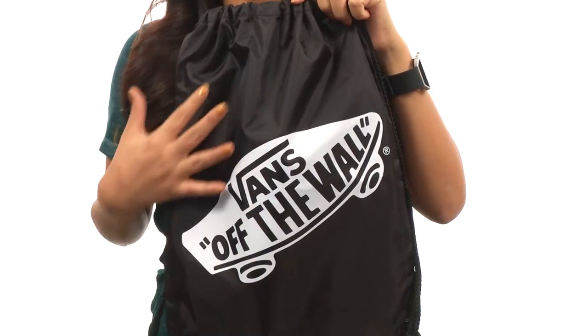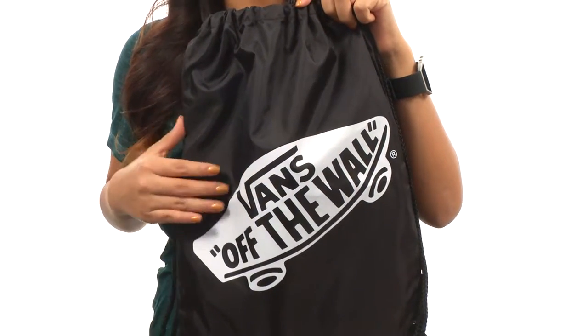What's up online viewers, my name is Nellie and this is the Benched Bag from Vans. This bag is made of cotton canvas with a screen print logo that adorns the front for added style.